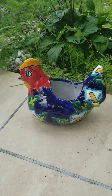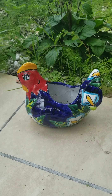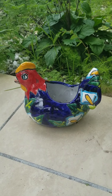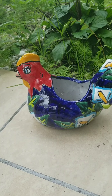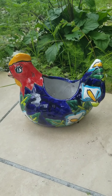Even if we don't have them in real life — look at my colorful planter! We got a hen here, a combination of red, yellow, blue, green — all these colors.